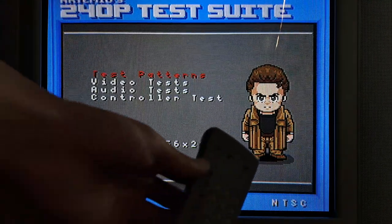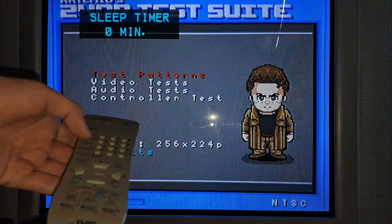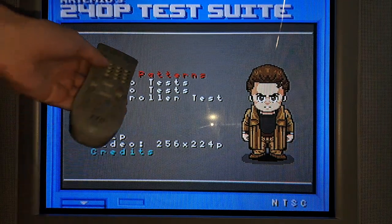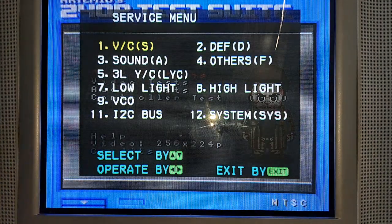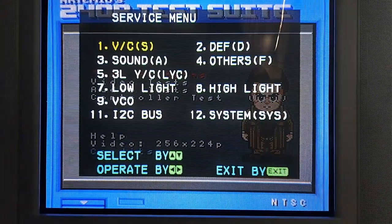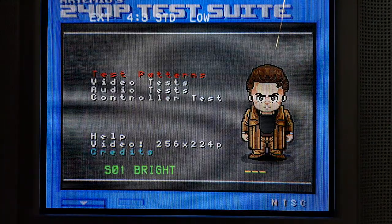For the service menu, you're going to need your remote. You're going to want to bring up the sleep timer — once you hit it, it'll pop up with zero minutes. Keep that up, and as long as it says zero minutes, hit Display and Video Status at the same time. That will bring up your service menu.